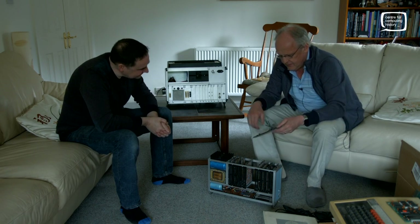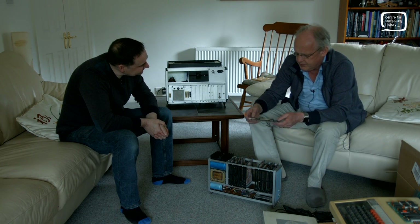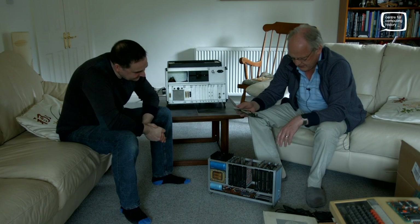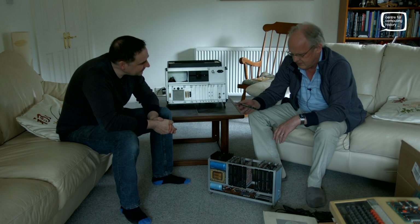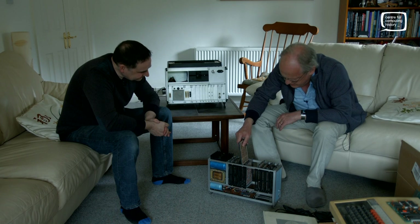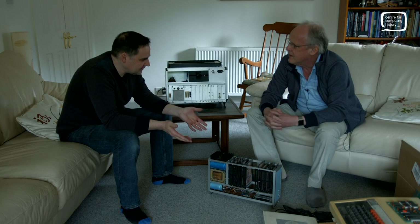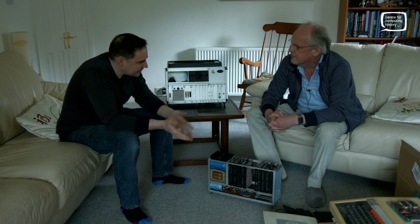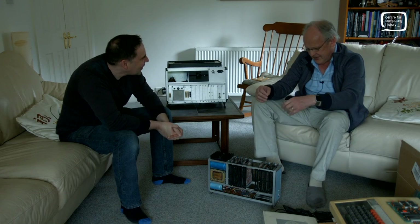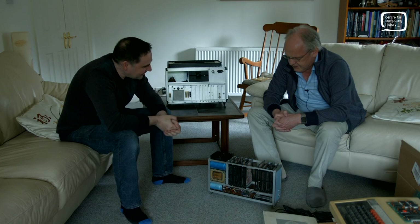How long do you think it took you to build? To get something going was a few months, but it's had lots of extensions and lots of bits plundered for other things, so it's hard to define its actual state. What was the reason you'd go about building this at that time? Was it an initiation ceremony — did you have to bring a machine to be part of the group? I don't know. There were various reasons.